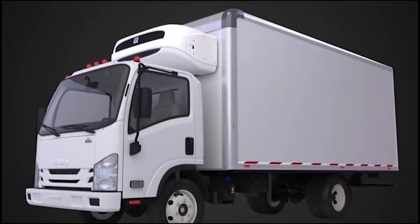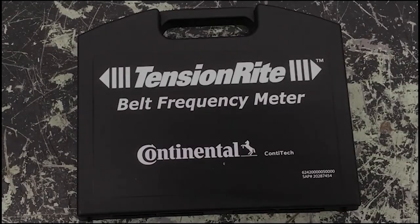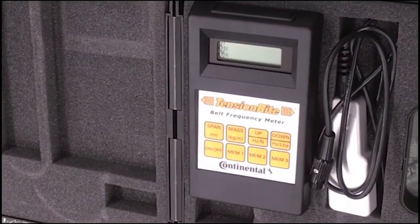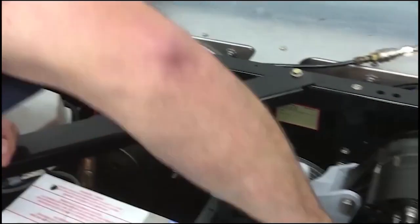This short video shows the belt tensioning process for Thermo King T90 self-powered truck units with the new style drive belts. It is highly recommended that you use the Conti-Tec Tension Right tool to measure belt tension on these units. Belts must be tensioned to within plus or minus 3 Hz of specified tension to get maximum belt life.